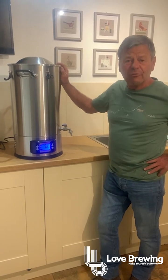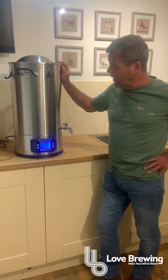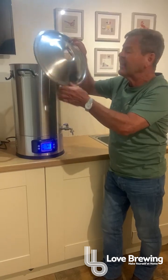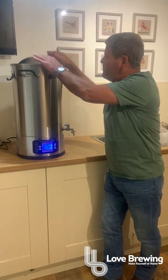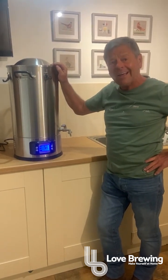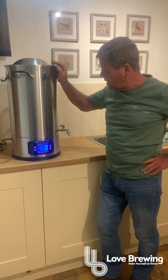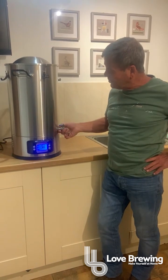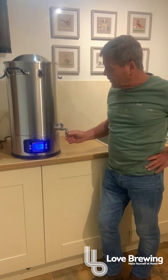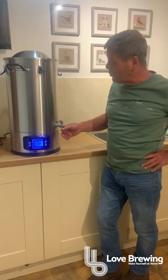It's a 25 litre boiler — slightly over 25 but designed to hold 25 litres, with a minimum of 10 litres in the boiler. It comes complete with a lid with a hole in it which will obviously take the distillation column. It also takes a bung and an airlock, so if we're using it as a fermenter it will work for that purpose. It comes complete with a special stainless tap which has a thread on it, allowing you to attach a cord outlet tube, which we sell separately on the website.